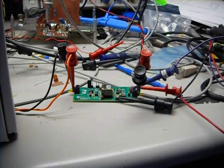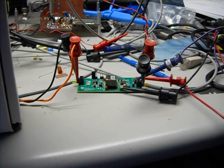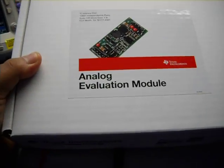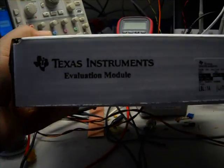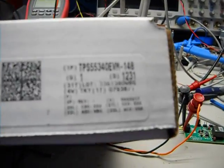Hi, this is Robert. I'm testing a power supply today. I ordered this evaluation board. It's a little power supply from TI — Texas Instruments — it's an evaluation module.